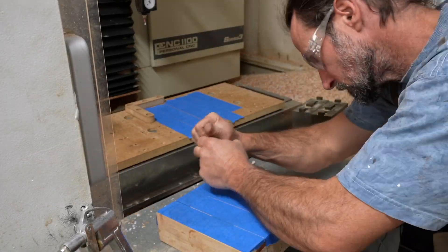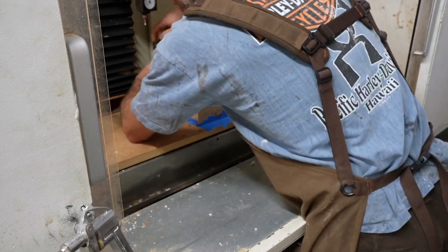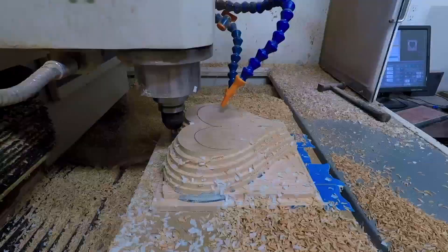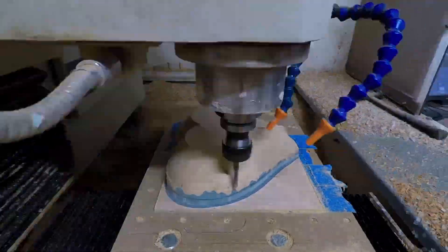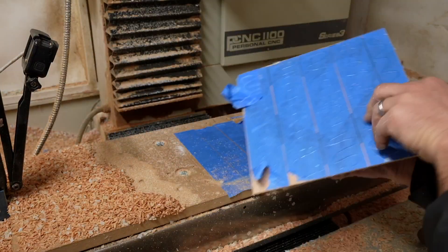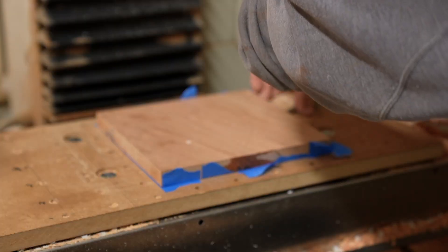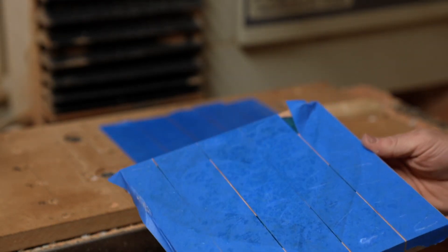Then it was back to the CNC machine where I used the blue tape and CA glue technique to hold down the workpiece. This was required so I could machine the entire workpiece without hitting a clamp. I machined the outside of the box and popped it off the table. Notice that the glue is what separated when I pulled the two pieces apart instead of the tape ripping apart. I tested this with the lid and the same thing happened — this is foreshadowing an upcoming problem.